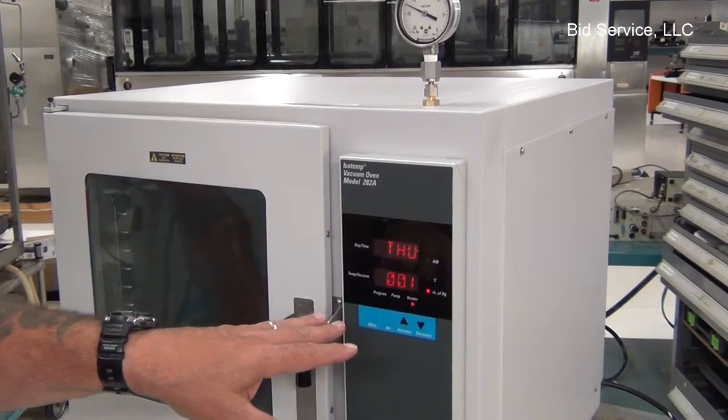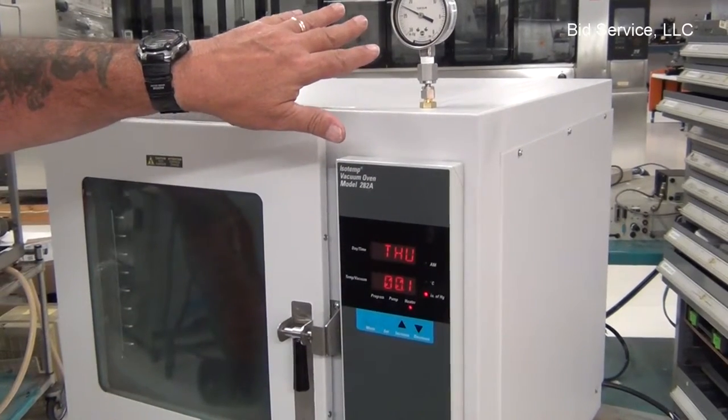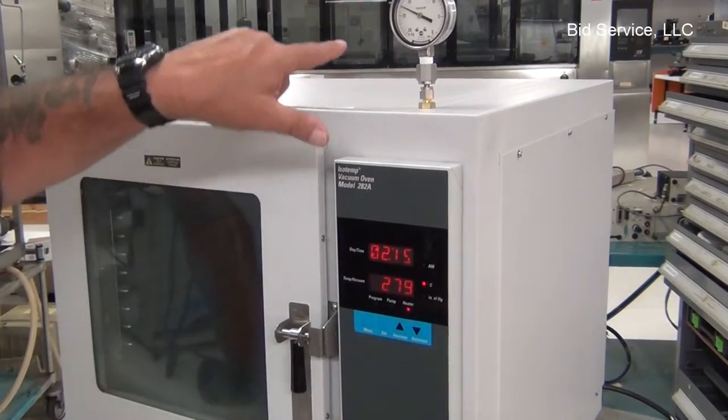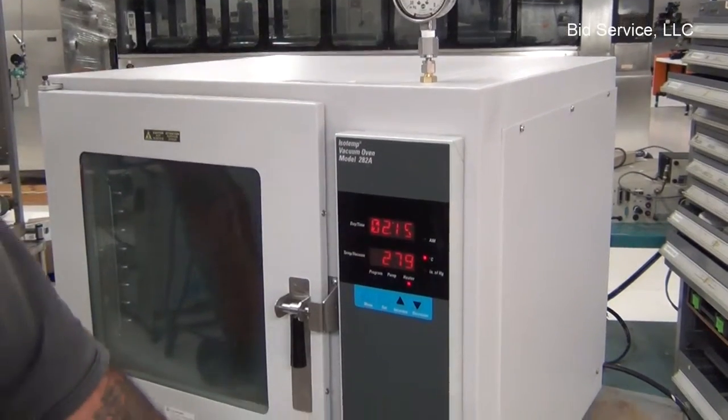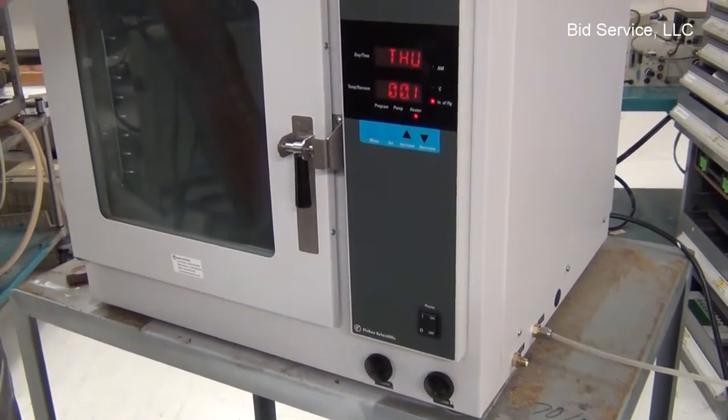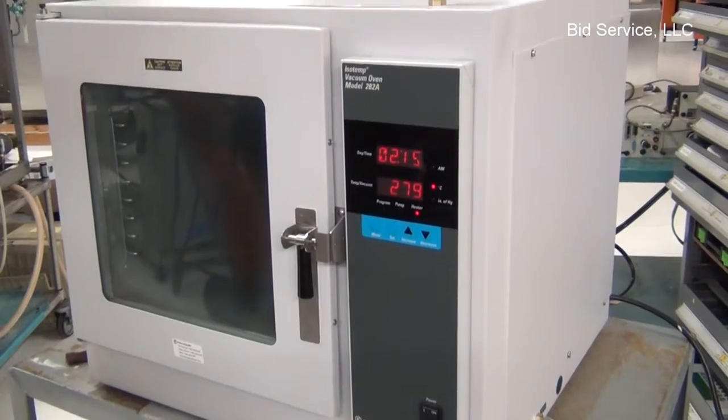The digital display has been disabled in lieu of the vacuum gauge that we have sitting on top here. I have the vacuum pumped down. The vacuum is now shut off, so you can see that it's still holding vacuum.